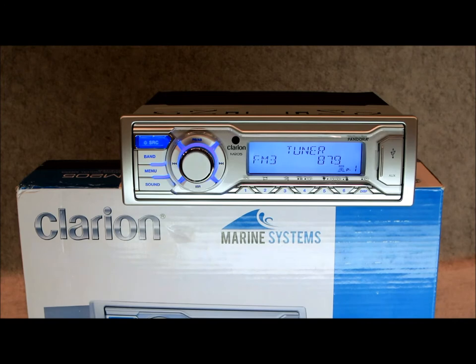Here's your first look at the Clarion 2015 lineup in the marine line — this is the M205. There's also an M505 which has yet to be released because of the strike going on in the electronics world right now. Until around end of April, from what I understand, is when you'll expect to see information starting to pop on the M505.